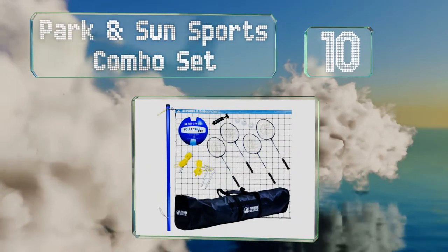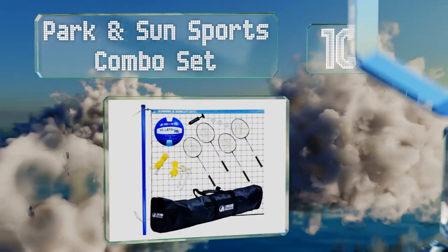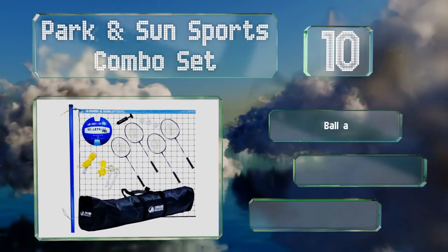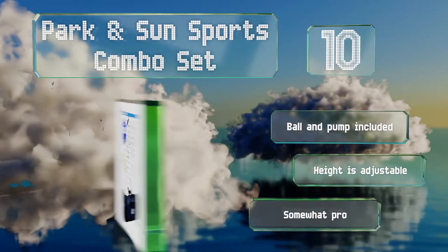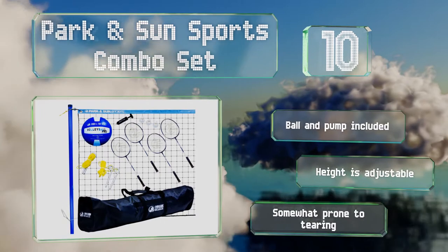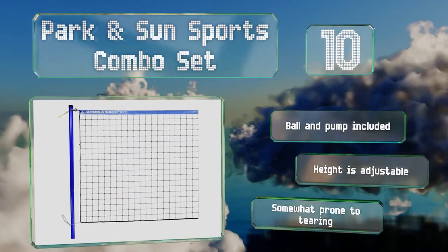Starting off our list at number 10, the Parkinson Sports Combo Set is the way to go if you're an inexperienced or casual player, as the net measures 24 feet across rather than 32. Its compact size makes it ideal for small outdoor spaces, and it comes with badminton gear too. It includes a ball and a pump, and the height is adjustable. However, it is somewhat prone to tearing.